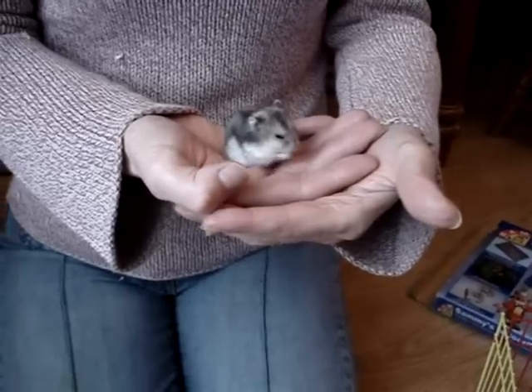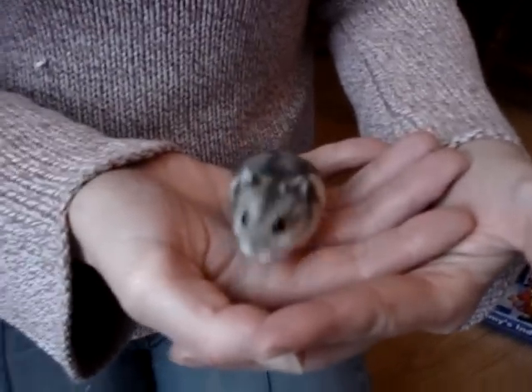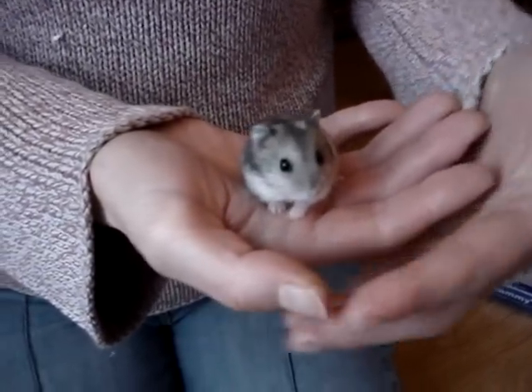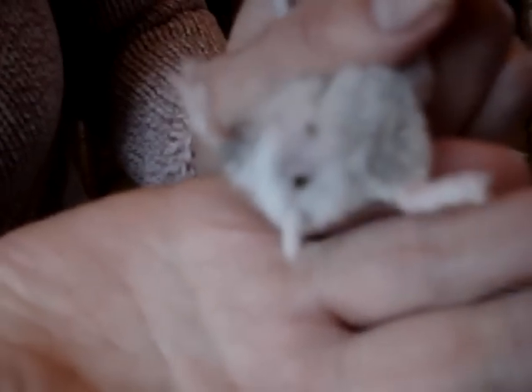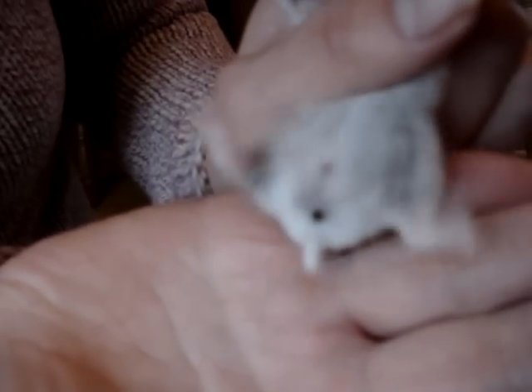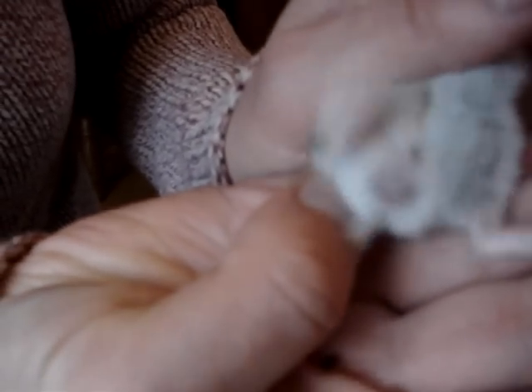This is the first one, and we're fairly sure that he's a boy. We're just going to show you how to check for the sex. It's important to handle them gently and carefully because they don't like being flipped over on their back. If you just look at the genital area, you can see the scent gland further up the abdomen, and then towards the tail end, the anus and the penis just in front of that. The distance between those two is important in determining the sex.